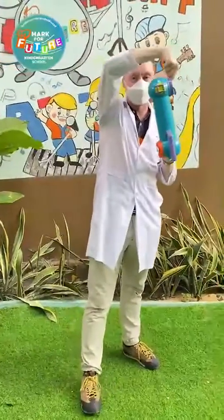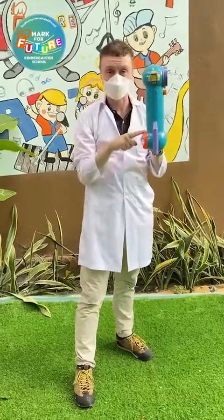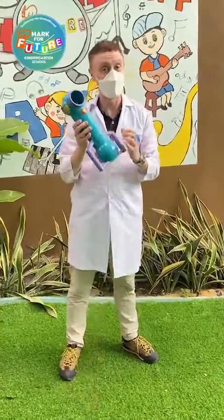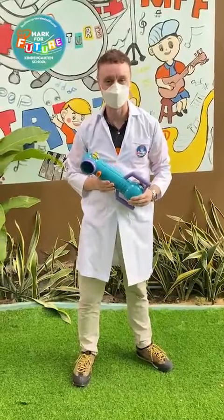The mirror allows the light to come in and reflect down to the bottom of the periscope and then back through to my eye, and vice versa. So that's how we're able to see at a different angle, and that is how a periscope works. That's how science works here at Mark's Future — see you next time!